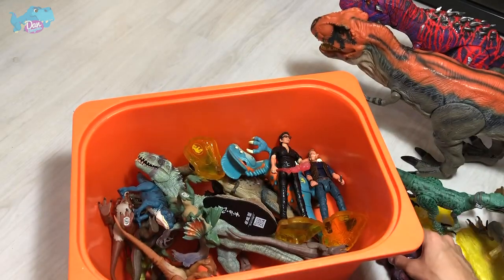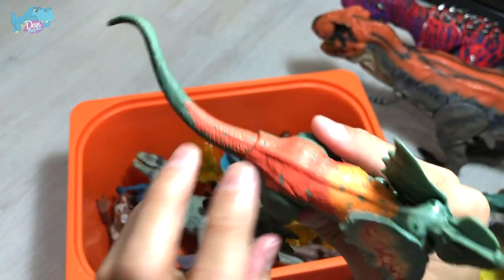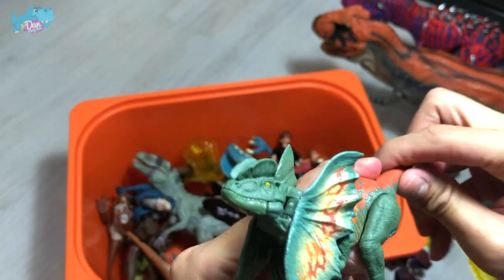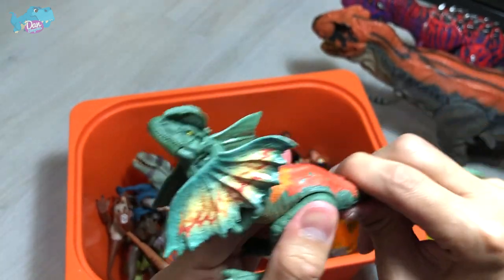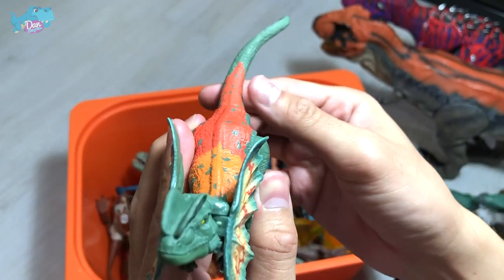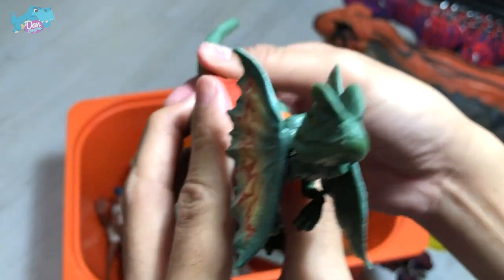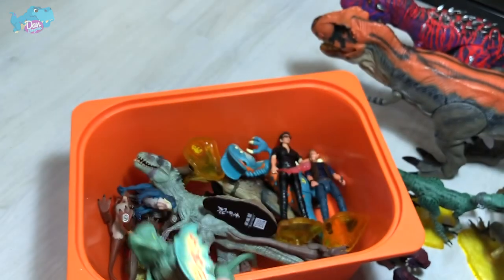Next up, we have another Dilophosaurus — the Double-Crested Lizard. This is a Savage Stripe Dilophosaurus. Once you bend the tail upwards, the frill will open up, so it looks really nice — just like it's screeching. It's a cool figure.